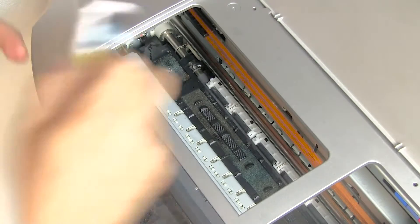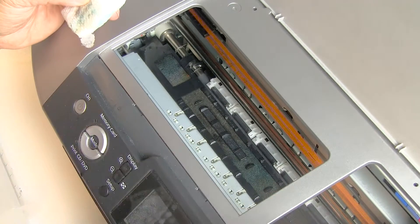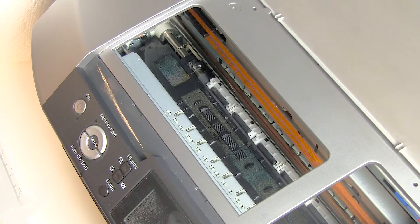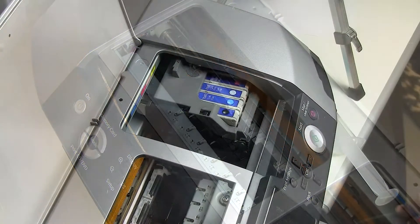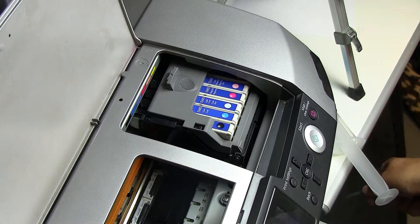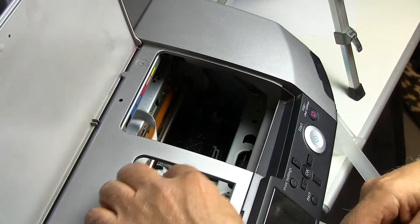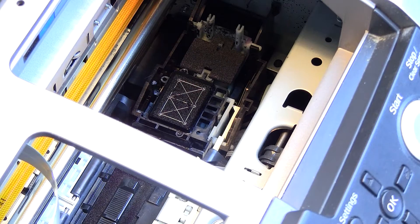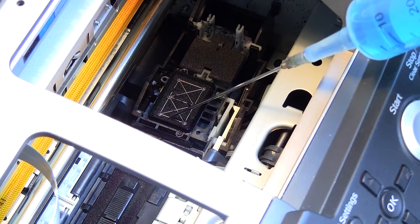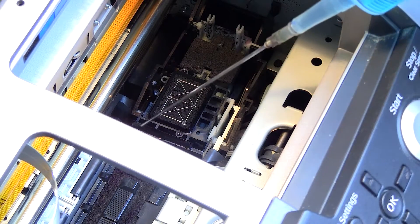Now I'm going to go ahead and start up the printer and move the head over to the far left so I can get to the very important area of the purge pads. We're going to power on. Now we're going to move the head out of the way. You should be able to see the purge pad — it's located right here. This rectangular little frame is a sponge, though it's not really a sponge; it's actually made out of a ceramic porous material. Here is the wiper blade.